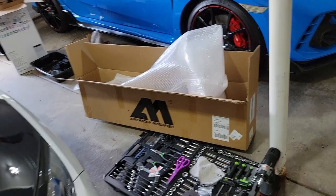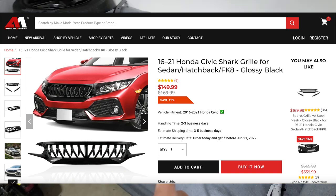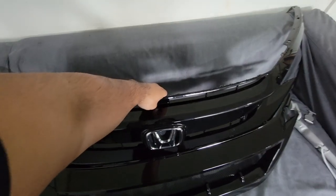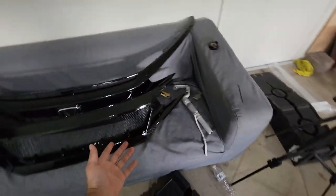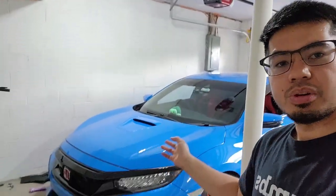I actually received two grilles, both from American Modified. I have both the shark-looking grille and their race-looking grille. As you can see, this is the stock grille — well, I already took off the stock grille and replaced it with the shark grille, which you will see further into the video. In today's video, we're gonna be installing the American Modified grille on your FK7, or it also works with the Type R — pretty much 10th gen Honda Civics.